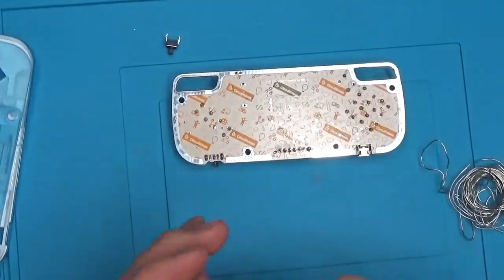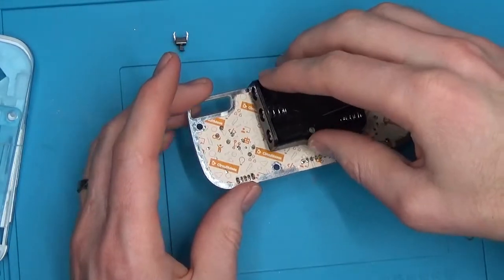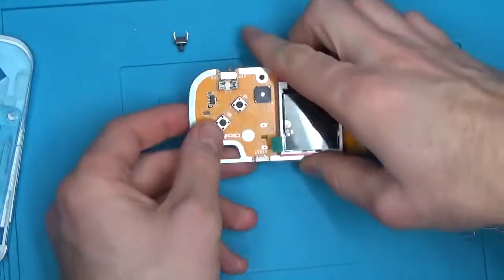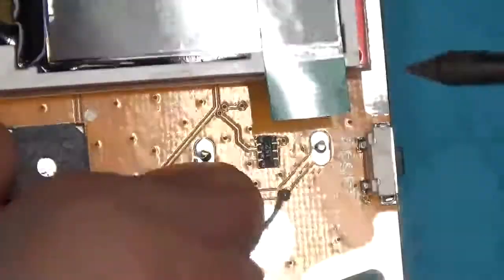Now on to the battery container. The battery container has two pins that push through holes beside the screen. Let's add some solder and solder that down.